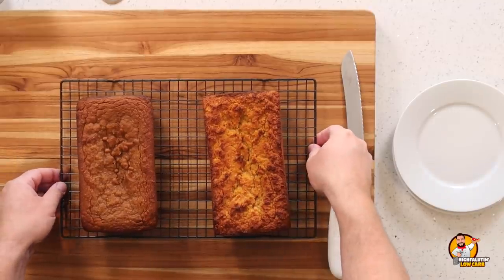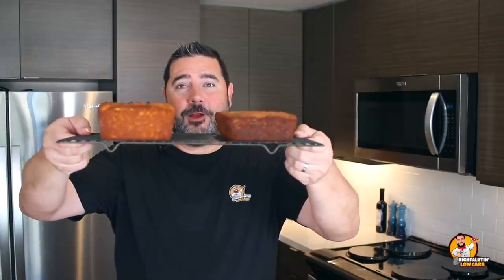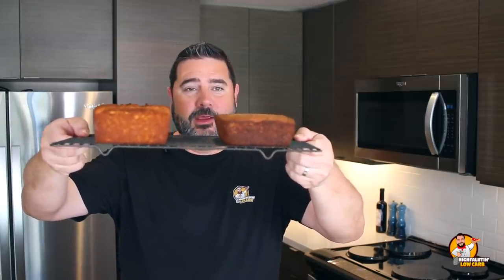Welcome back! It's actually the next morning, so all of this has cooled overnight. I took them out of the pan — aren't those beautiful! The taller one is our second recipe and the shorter one is our first recipe. I want to taste these, but first let's talk about the nutrition.